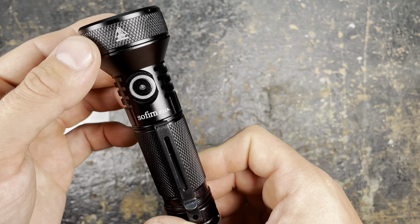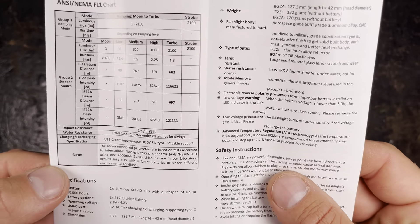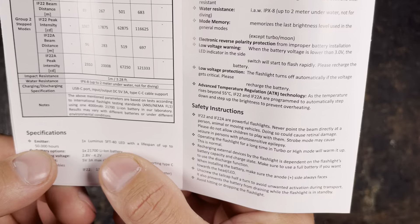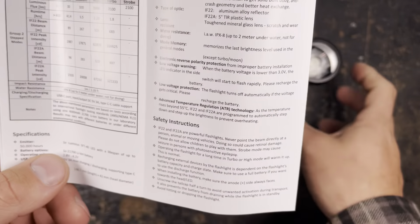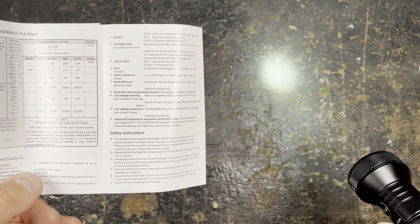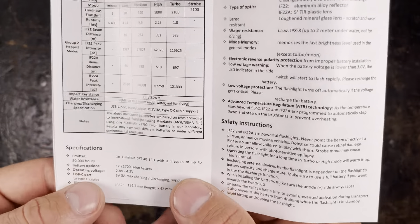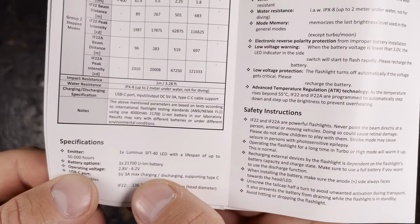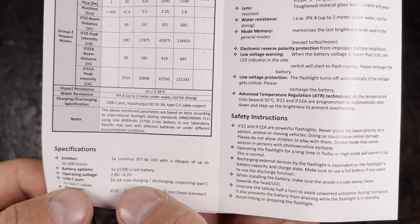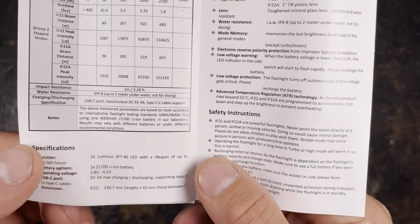The manual comes in English and Chinese. As the emitter they use one Luminus SFT-40 LED in 6500 Kelvin — a nice cool white light. For throwers I really like cool white LEDs; for other lights I prefer neutral or warm white. Operating voltage is 2.8 to 4.2 volts. The USB-C port is 5 volts and takes up to 3 amps for charging, and it also supports discharging — you can use the flashlight as a power bank in an emergency.